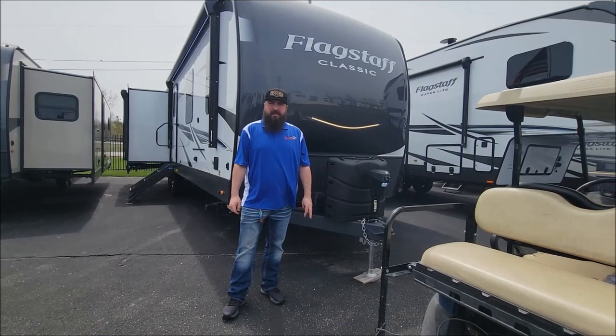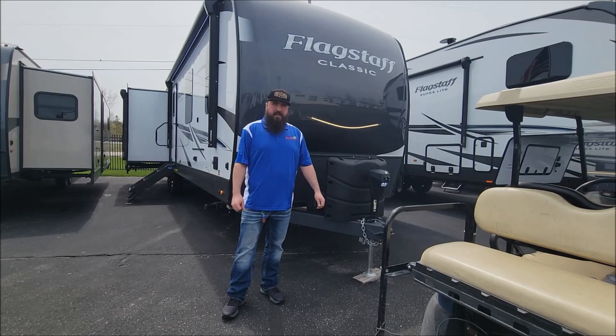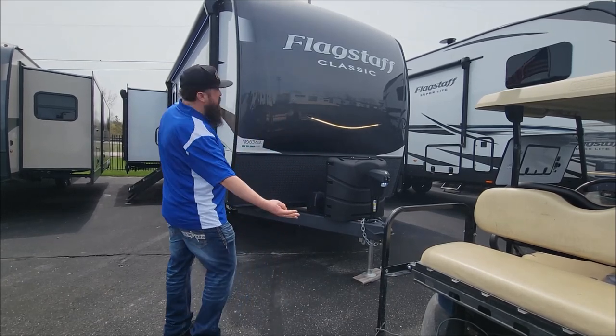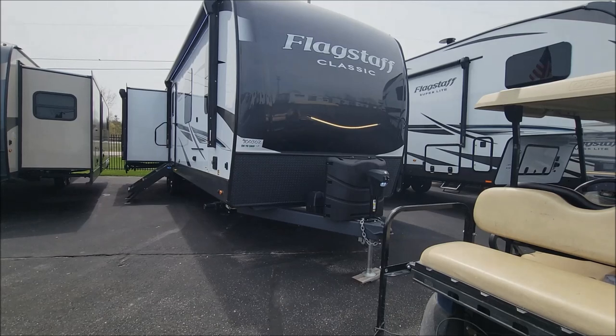Good afternoon. Mike the Bearded RV Guy here. Show you another trailer. Hopefully you're enjoying our channel and all these walk-arounds that we do for you. The first time we're doing this is the Flagstaff Classic. This is the largest travel trailer that Flagstaff makes.